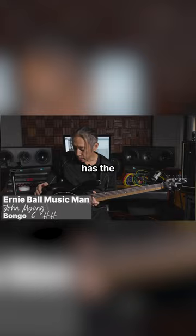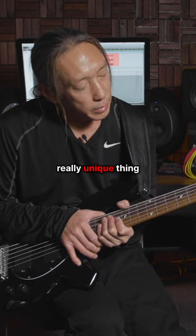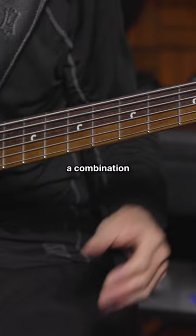This actually has the basswood body and I also went with the five-string body as well. Another really unique thing about the bass is the two-tone wood blend — it's a combination of maple and rosewood.